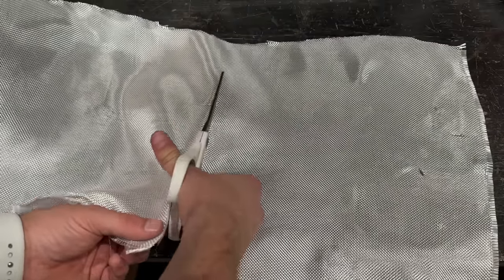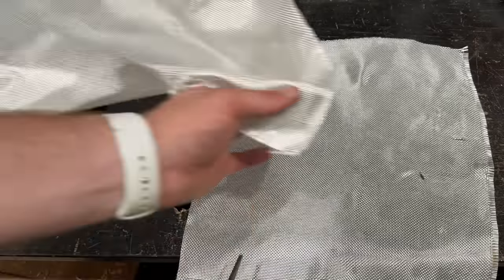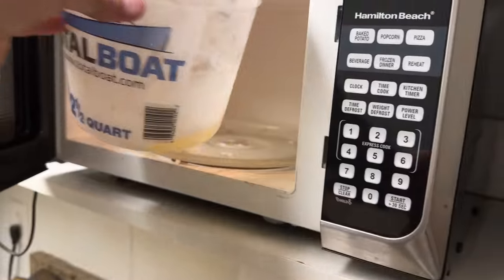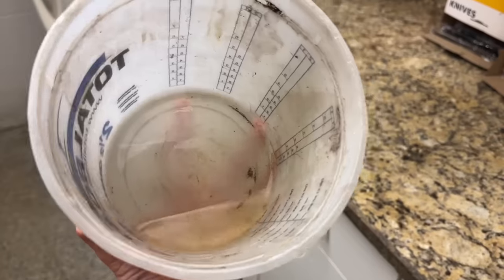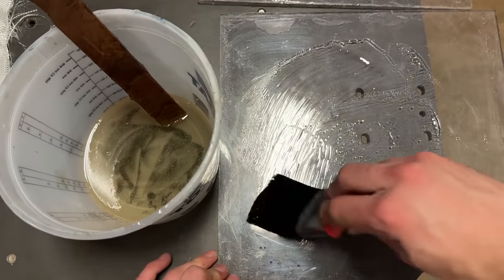Fortunately, fiberglass fabric doesn't act anything like all those other loathsome things I've encased, so it won't be too much of a challenge to get a good result. The water heater took the day off, so resin goes into the microwave. Wow, that works swimmingly. I'm going to do ten layers of fiberglass, painting the resin onto each layer.